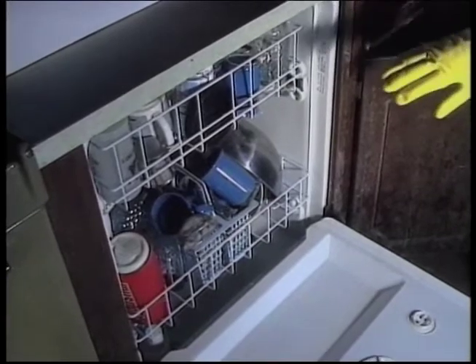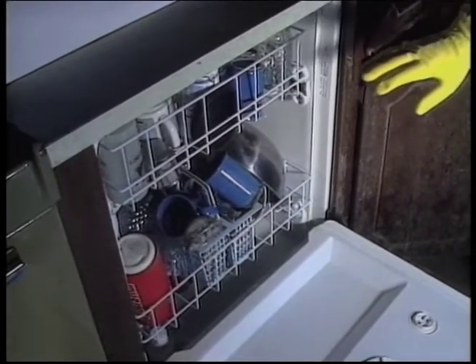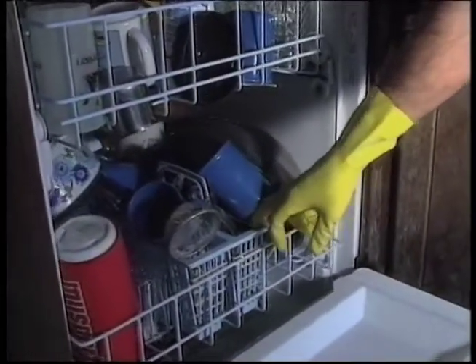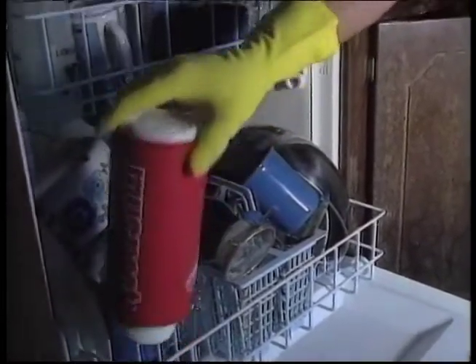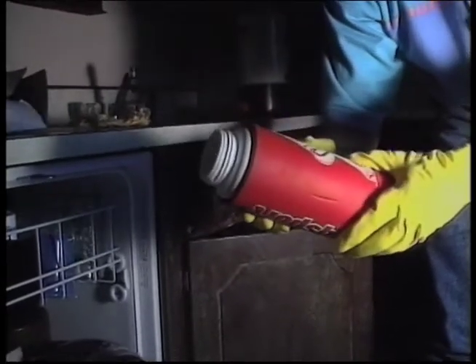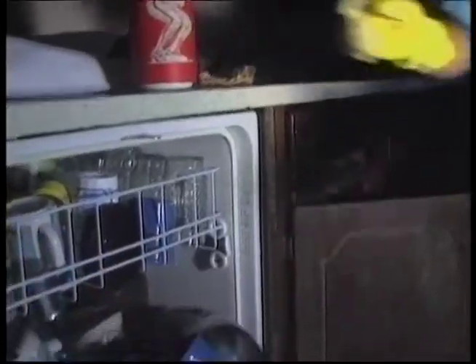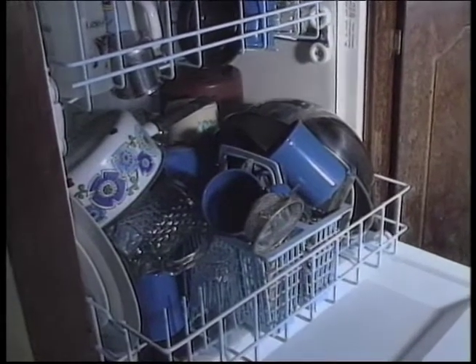Everything that was in the dishwasher has touched the floodwater, so it needs either to be thrown away or disinfected. Things made of rubber, plastic, and wood cannot be sanitized effectively because microbes hide in the small pores. Things like this — wood, plastic, rubber, and dishes with severe cracks — have to be thrown away.